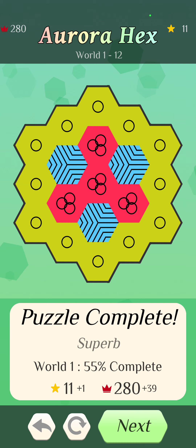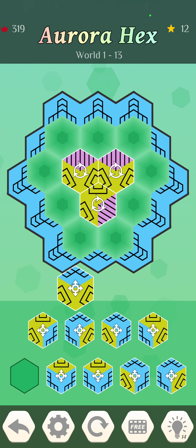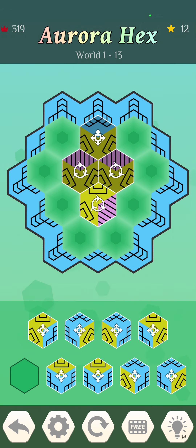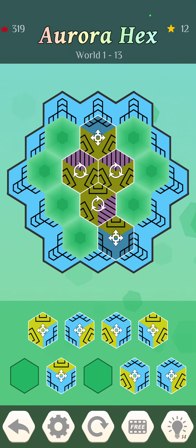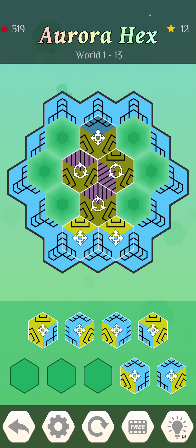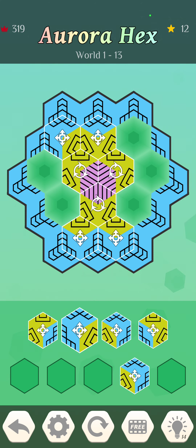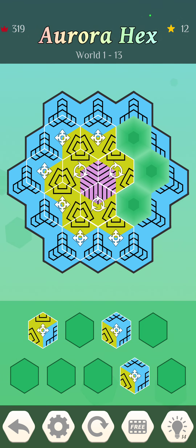I'm about seven minutes into this and I have yet to hit an ad — I probably just jinxed myself, but that's pretty good because it did tell me at the beginning there would be ads. This one's a little more complicated: we've got rotatable ones in the middle and then placeable ones on the outside, so this is purely a guess. If you rotate so the pink goes to the center, then all of those are correct. Still no ads.